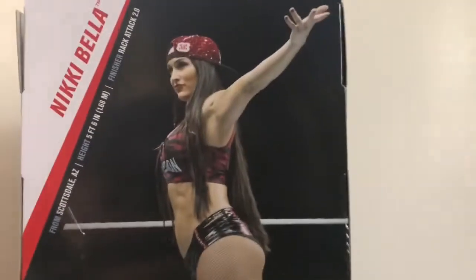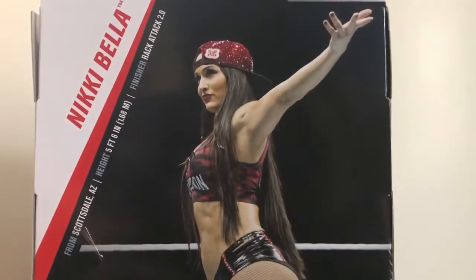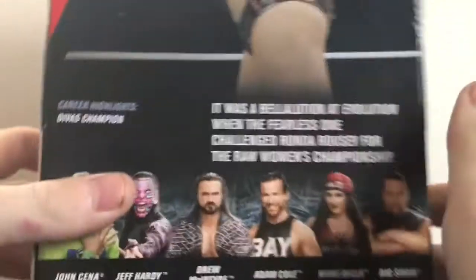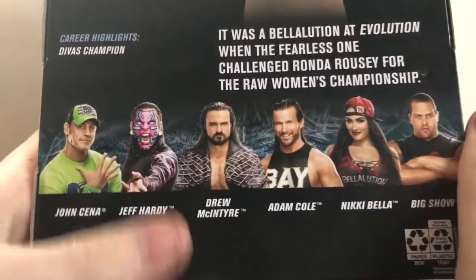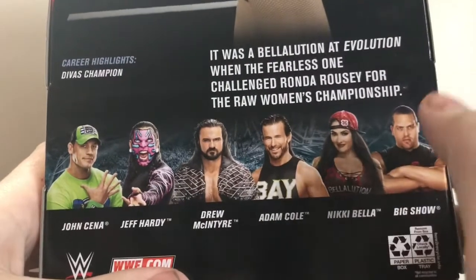On the back there's a picture of her from the event this figure is based on, which is Evolution. There are her stats — you can pause if you want to read it — and career highlights and bio, you can pause right there too. The other figures in the set are John Cena, Jeff Hardy, Drew McIntyre, Adam Cole, of course Nikki Bella, and The Big Show.